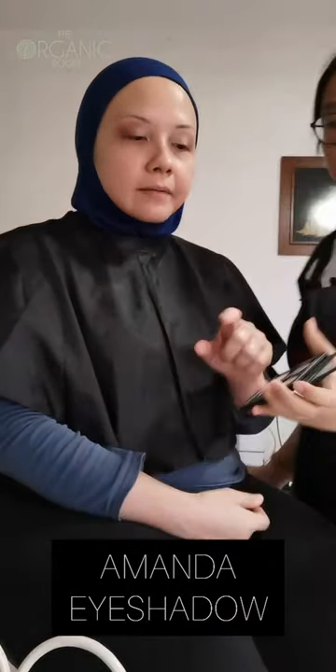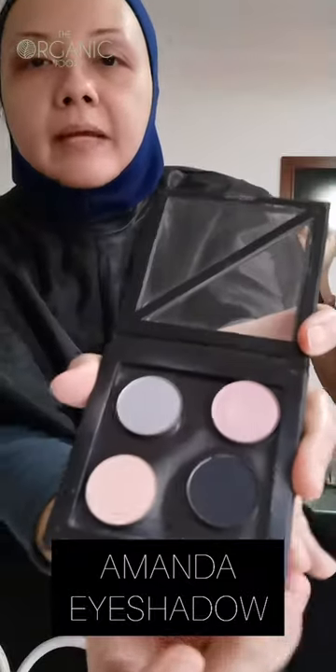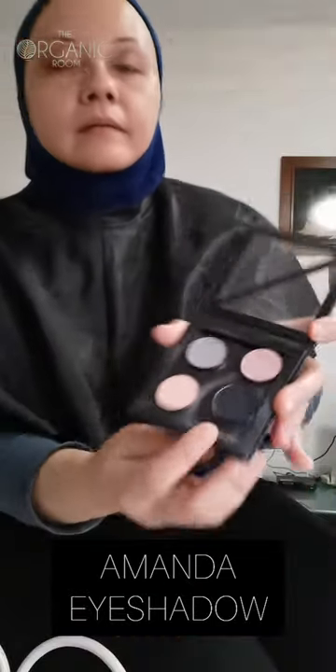So now we're doing eyeliner, using the eyeshadow color — the black one. Cat eye. So this is how it looks like — nice!